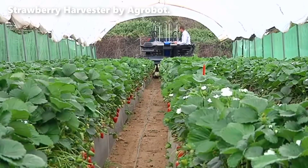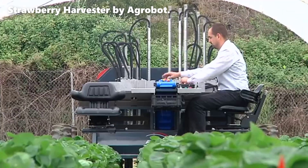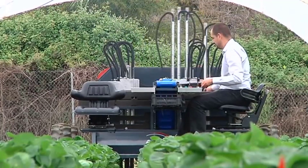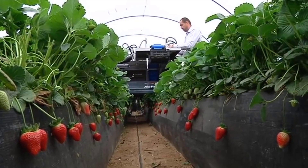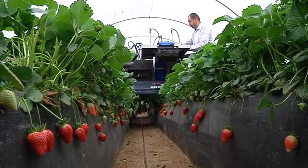The Agrobot Strawberry Harvester is designed to pick ripe strawberries with remarkable delicacy and accuracy. It employs advanced computer vision and robotics to identify ripe berries and harvest them with minimal impact on the plants. This ensures that only perfectly ripe strawberries are harvested, reducing waste and maximizing the quality of the yield.